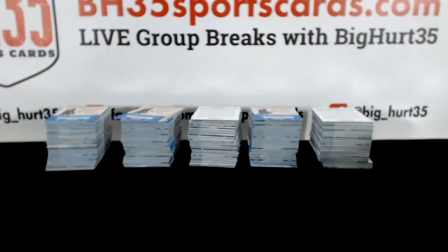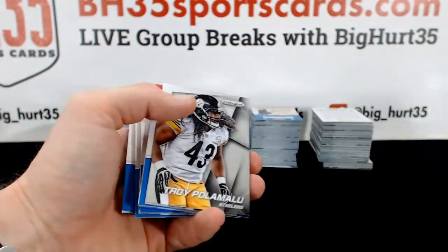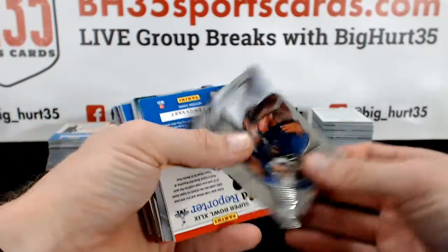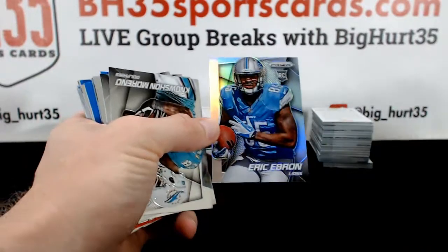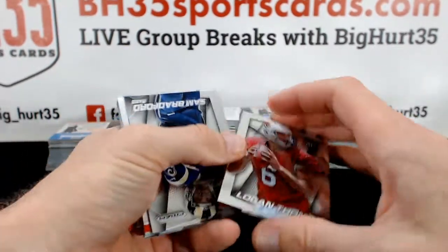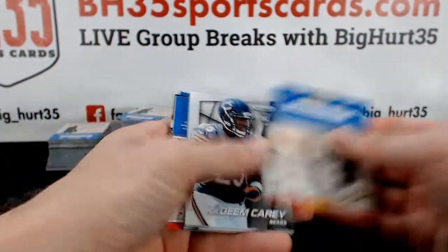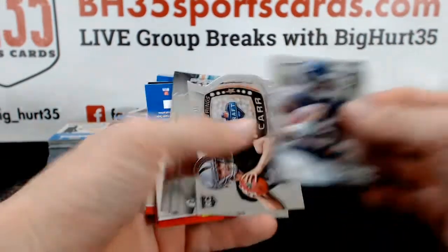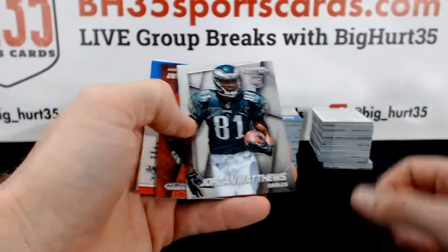You guys want to do the baseball mixer next, or you want to do Phoenix next? Brandon Marshall. Eric Ebron Prism. Logan Thomas — dual insert, and these are all kinds of stuck together. Kadeem Carey. Derek Carr. Man, that game was wild last night — did you guys watch the end? I thought nobody was ever going to win.